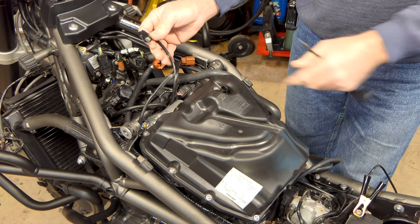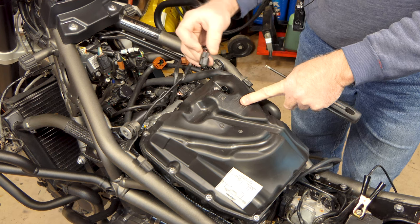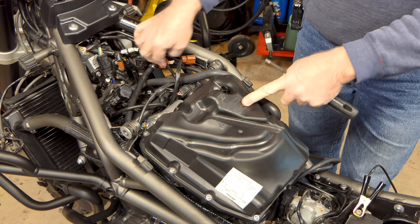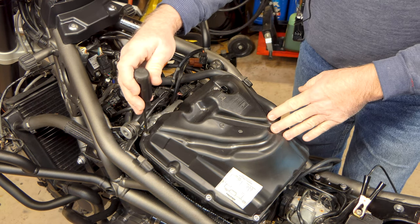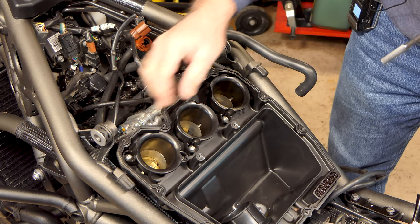We've got an air charge sensor here on the top of the breather lid - just push in the little clip and release that. We'll get all these screws out and get the top of the breather lid off.